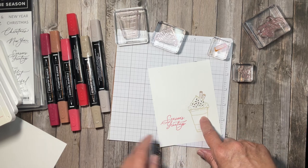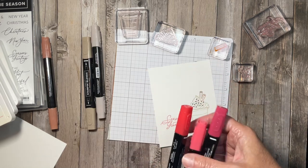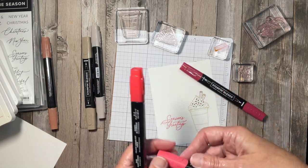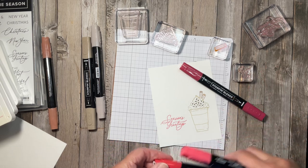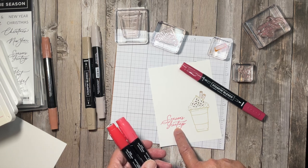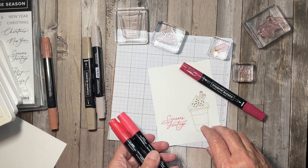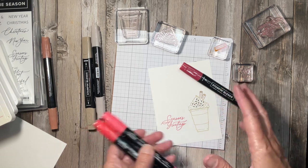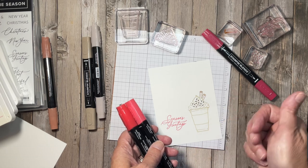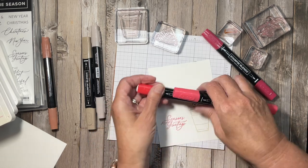Now I'm going to go ahead and color my image. I have a couple of different Blends markers — one light Cherry Cobbler, my light Poppy Parade, and my dark Poppy Parade. I'm using Poppy Parade as my main colors to color my cup, which is why I went with the Poppy Parade ink pad for my greeting. If you follow me, you know that's one of the things I like most about Stampin' Up! products — everything coordinates and goes really nicely together.